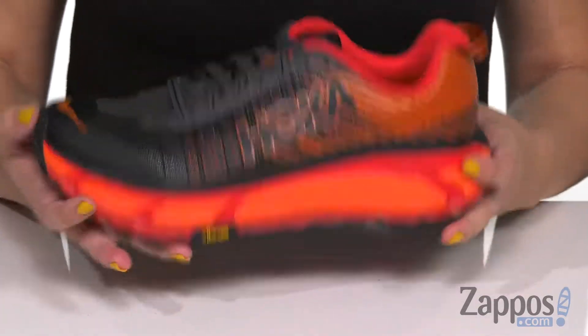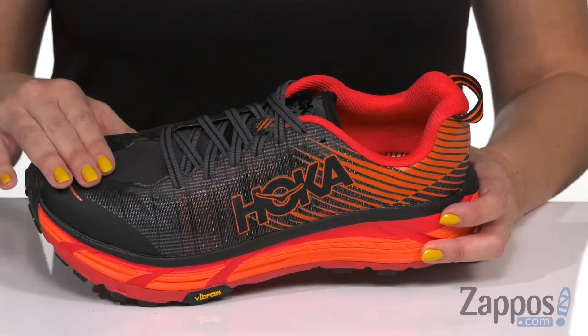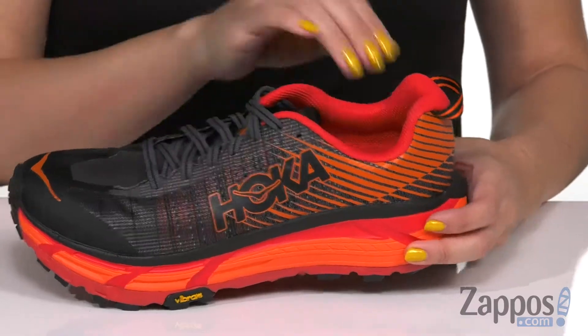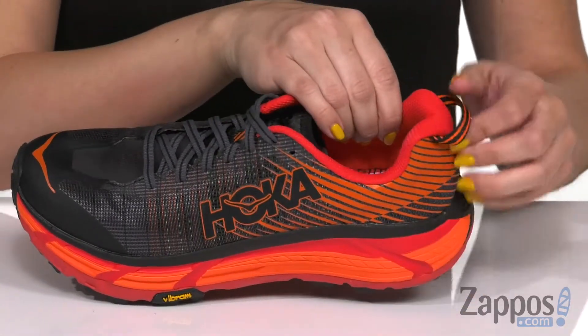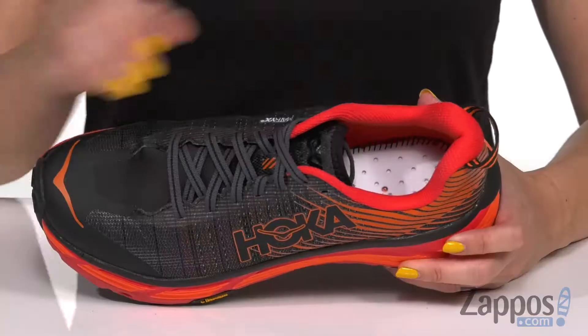It's really lightweight as well as durable, and it features matrix technology that has a breathable vamp for a nice improved fit and great flexibility too. Lots of padding in the collar here, it's got a little pull tab and a gusseted tongue so it keeps out debris.